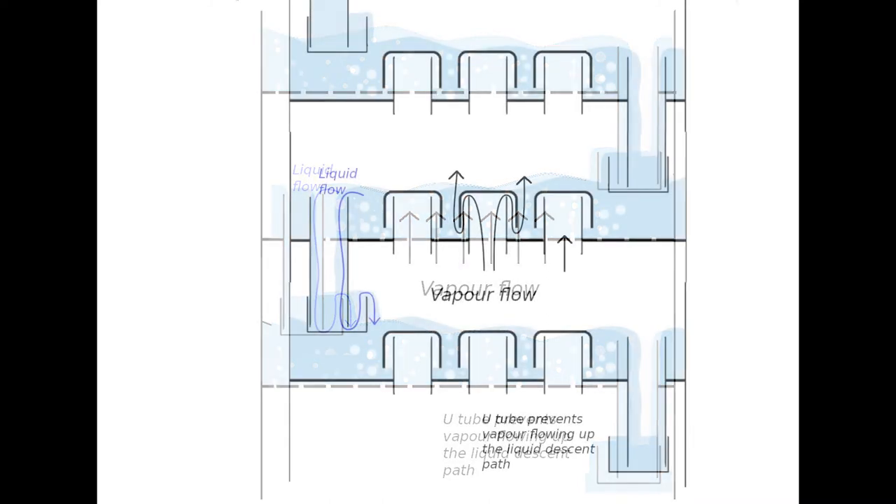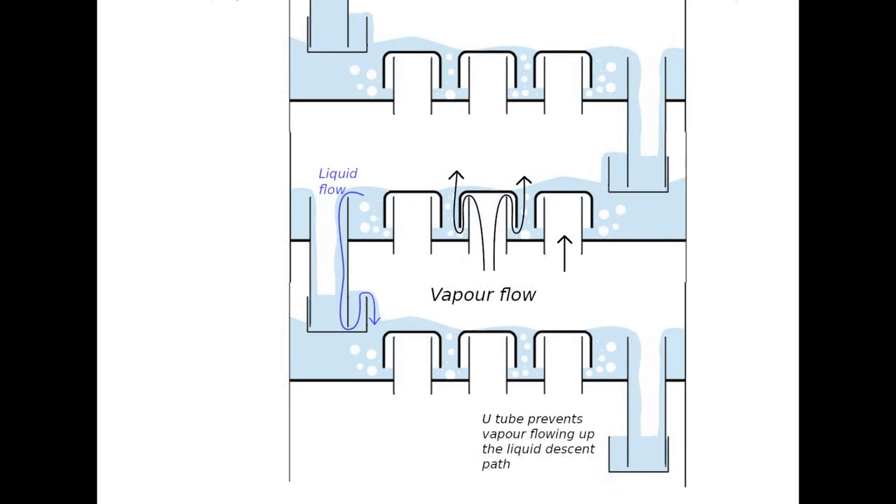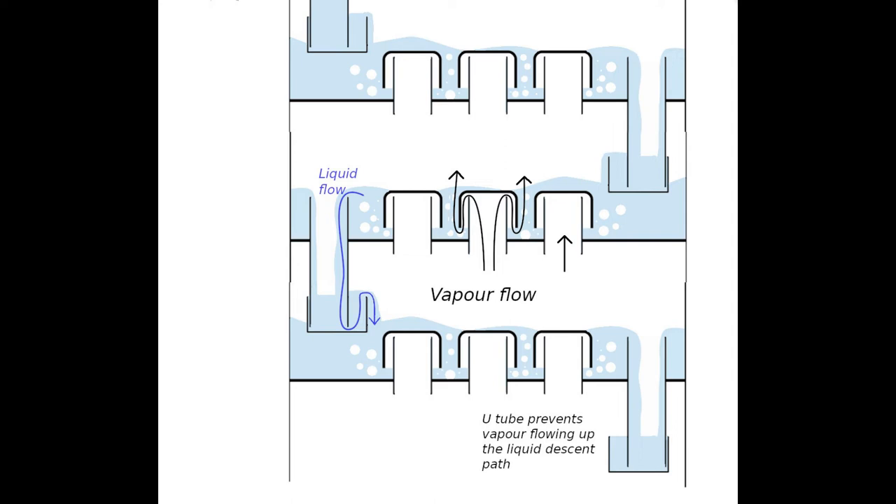Bubble caps are like sieve trays with trays spaced throughout the column. Their advantage over sieve trays is that they do not weep at all, which extends the range of vapour flow rates over which they can operate optimally. The bubble caps are arranged to form a U-tube system so that the liquid level does not fall below the weir even with low vapour flow rates. A disadvantage is that for a given surface area of tray they have less interaction between vapour and liquid, giving lower yield than sieve trays, and the complexity of the design makes them even more expensive.